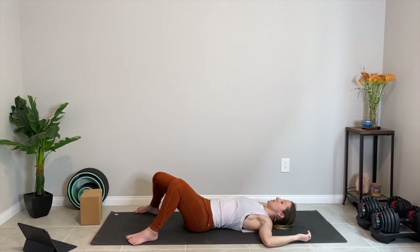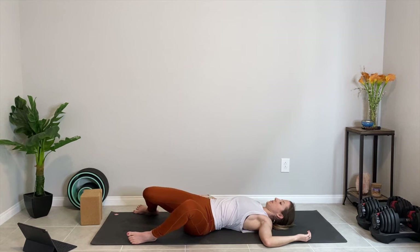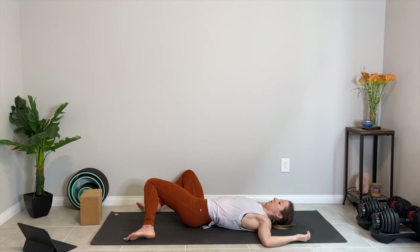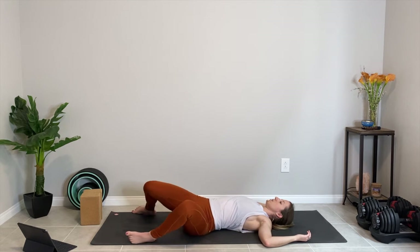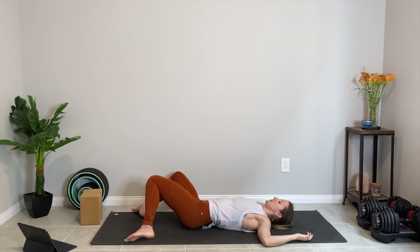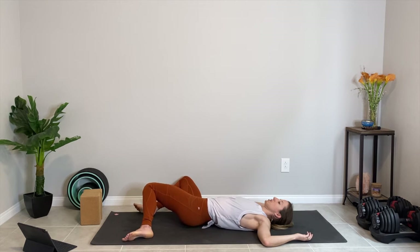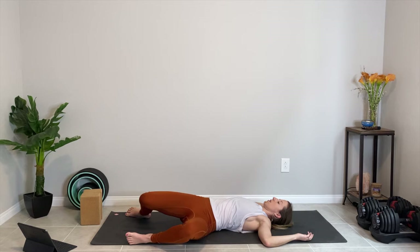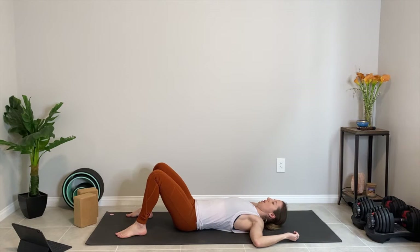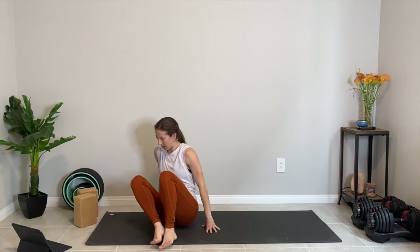Let's take your feet as wide as your mat once you find stillness, arms out at your sides. We're just going to take some slow, easy windshield wiper knees — bringing the knees one direction and then the other, moving as far or as shallow into this pose as you like. Just swaying the knees from side to side. Let this feel really good; it doesn't have to be anything fancy. Breathing as you sway the knees. And then make your way back to center, bring the knees into the chest, and rock and roll up to seated, or roll off to one side and come up into tabletop.